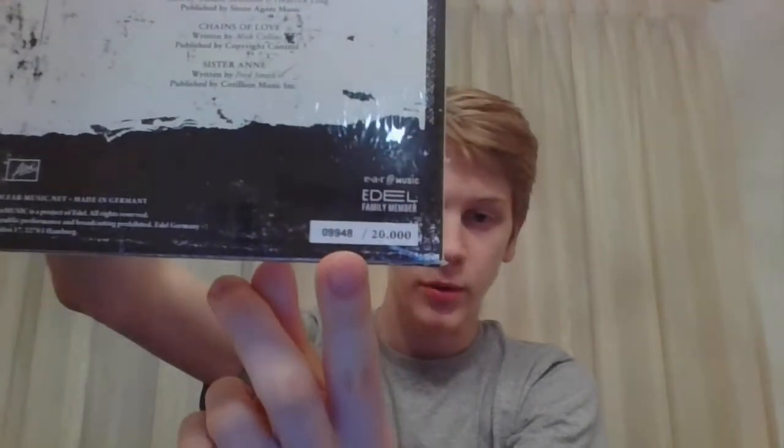I know this is supposed to be a 12 inch collection, but this is a 10 inch one right here. This is the Breadcrumbs EP, and they are individually serial numbered out of 20,000. Mine is number 9948. This is something different, but it's cool — I like this record nonetheless.